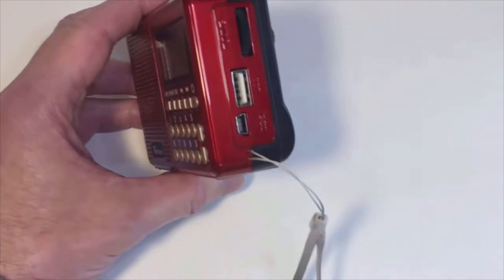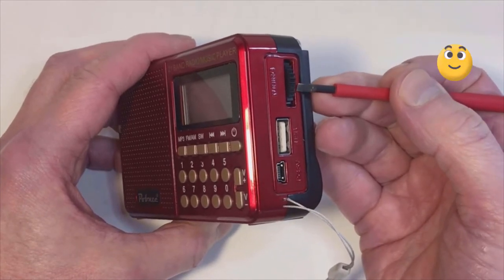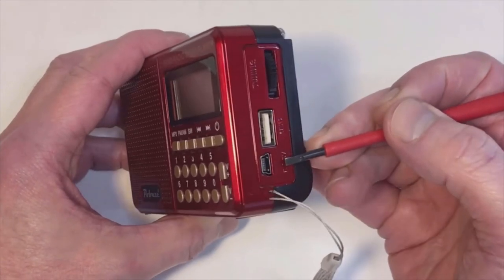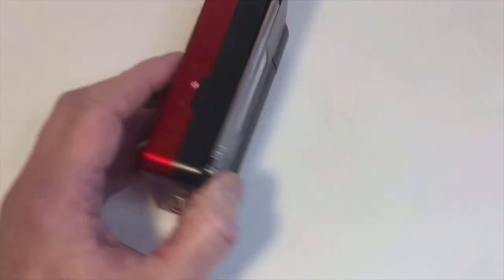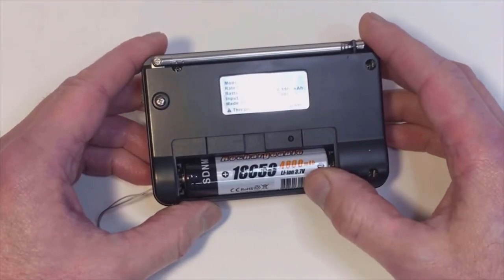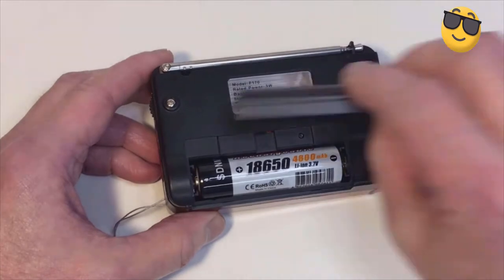On the side there's a manual thumb wheel for tuning, which is nice. Normally with a digital display you get buttons for scanning up and scanning down, but this has a thumb wheel and it is actually nice to use. There's a USB connection for putting in your USB sticks for music, and a 5-volt connection for power. On the top there's a microSD slot, and on the rear is the battery compartment which takes an 18650 battery — it doesn't come with one.